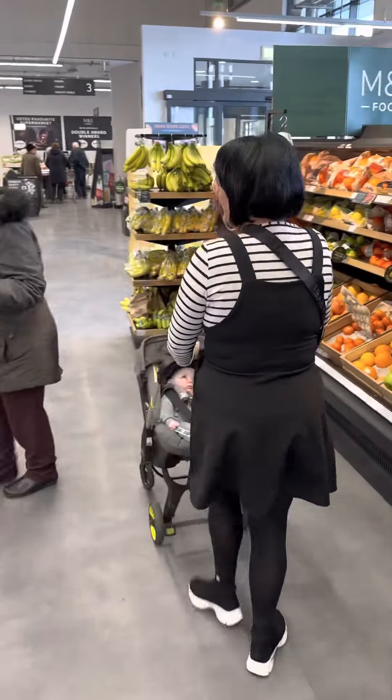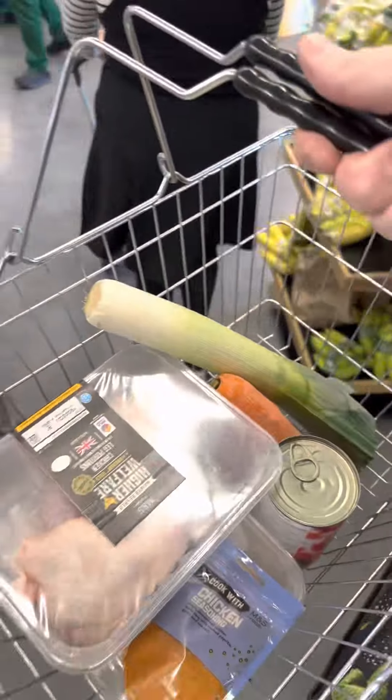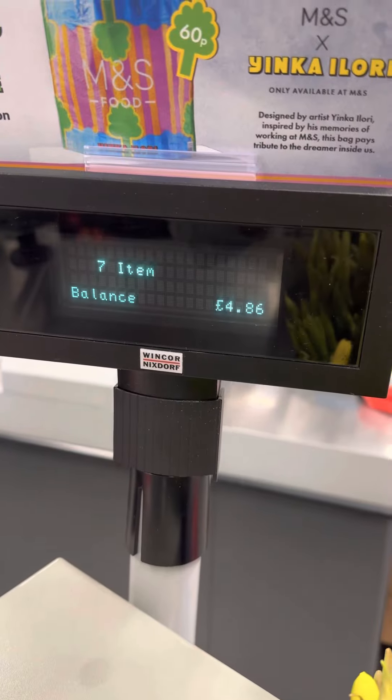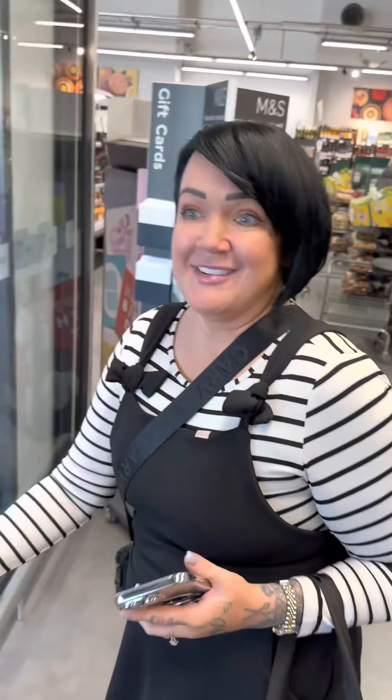Are you going to be in budget, Lou? It depends on how much they weigh — it just depends on the carrot. She's adding it up now, look at her, she's panicking. And it's £4.86! Oh my God, you did it! Let's get it home and cook it up.